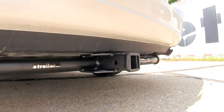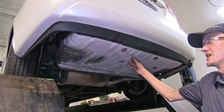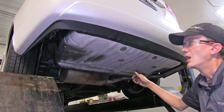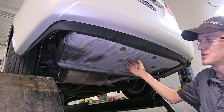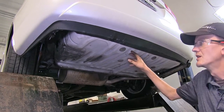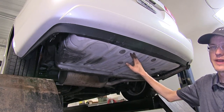Now that we've gone over some features, we'll show you how to get it installed. To begin the install, we may or may not have an underbody panel covering the trunk area. Depending on your application, if you have it, you'll need to remove it and modify it in order to reinstall it. The Sienna we have here today doesn't have this panel.